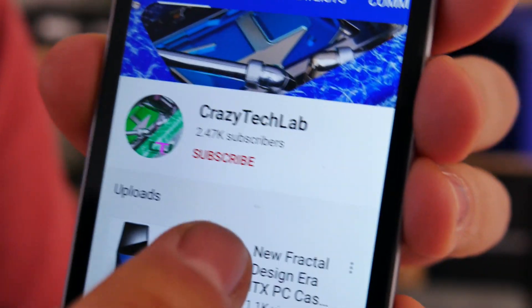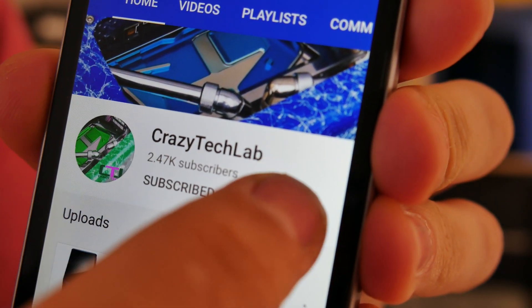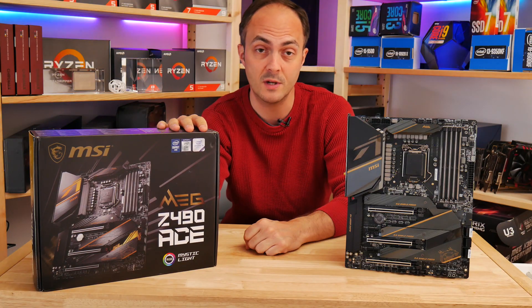First though, don't forget to subscribe to my channel and turn on notifications, as every subscriber helps to grow Crazy Tech Lab, and it means that I can create more videos and do them more regularly, so it's always appreciated.